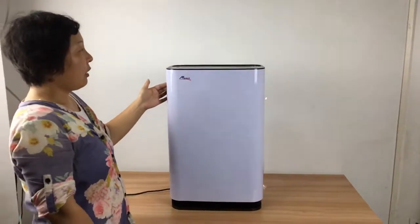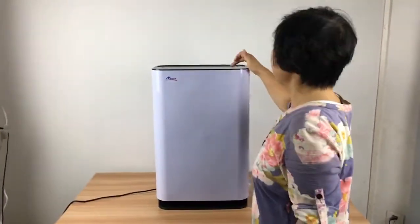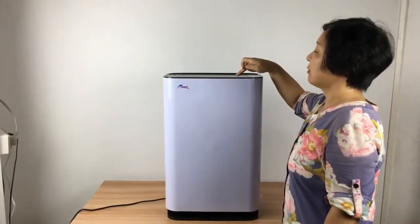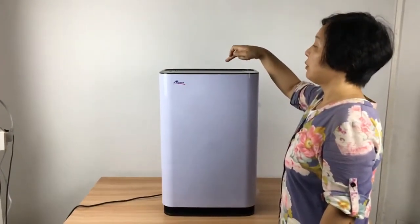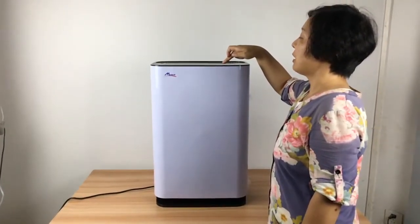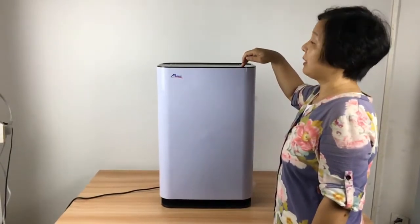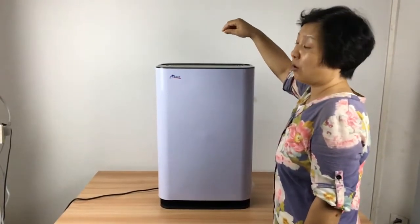When you get to the machine, the first thing is a layer of film. Here is a touch button on and off, you start from here. Now first time, you can just make it off. For the film, if you like it, you keep it. If you don't like it, you can take it off.